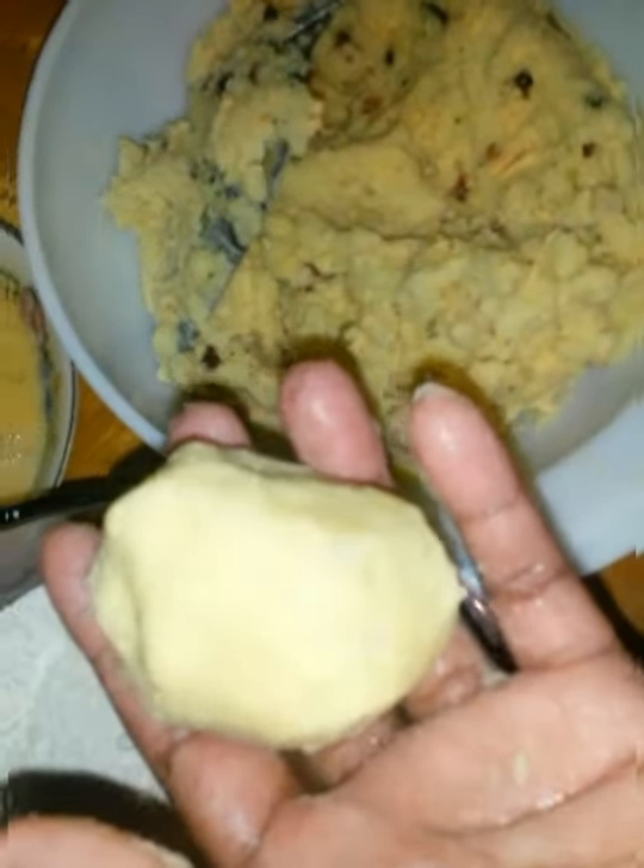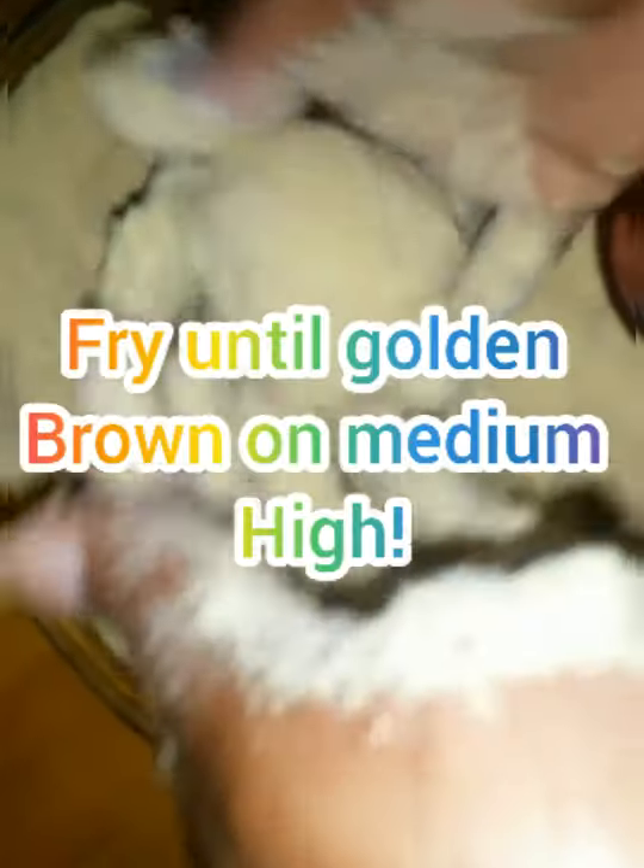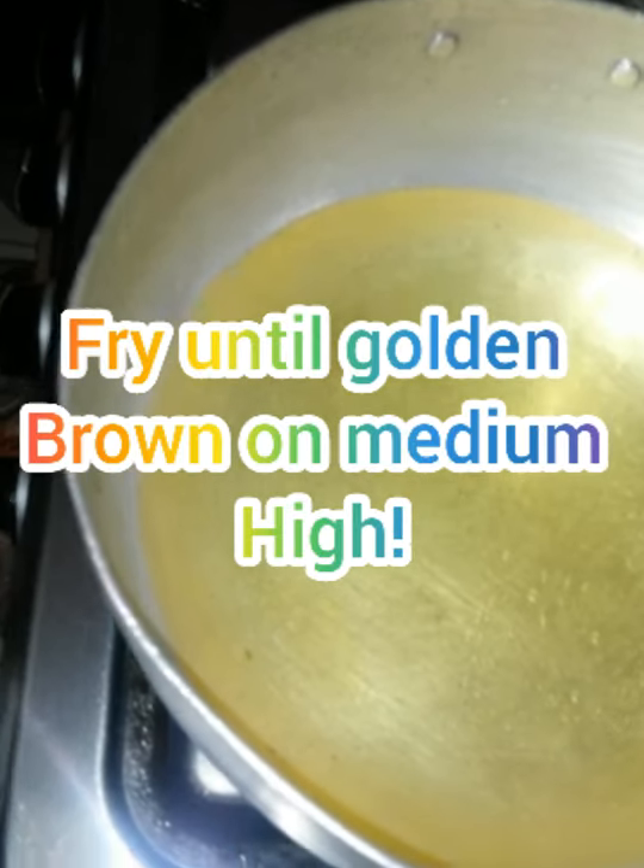Watch what I'm going to do. I've made the mixture into a ball. Now I'm going to put it in the flour, then into the egg, and then into the bread crumbs. Here I have a pot, and now I'm going to put my bites in to fry.